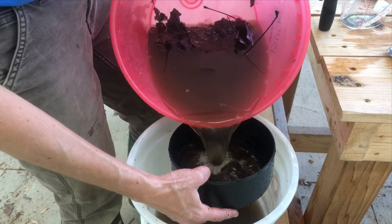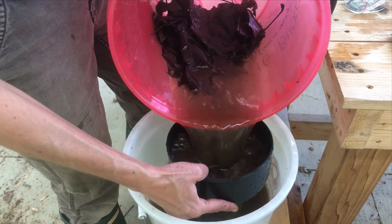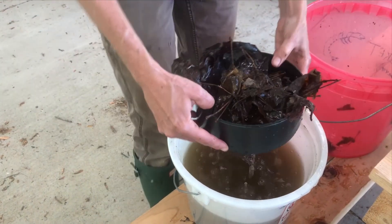Pour the contents of the bucket through the sieve into another bucket to collect the macroinvertebrates in the sieve. If there's a lot of sediment, pour some stream water through the sieve to rinse it off. Check out our next video on sorting and identification.